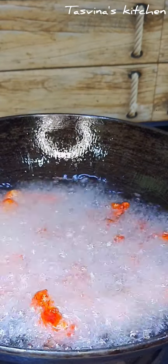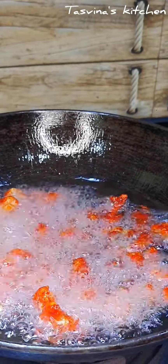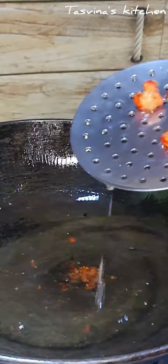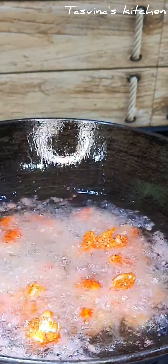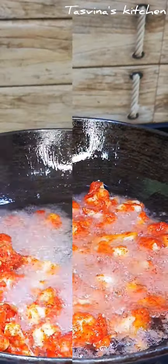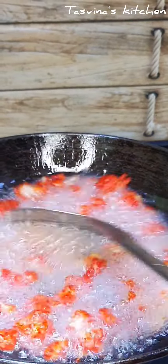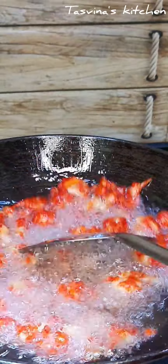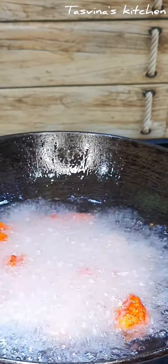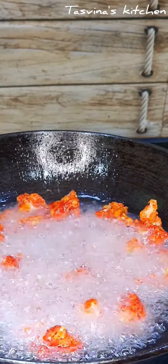Let the material cook on a medium flame, heating each side. Mix it around. Let's put the paste in the pan.